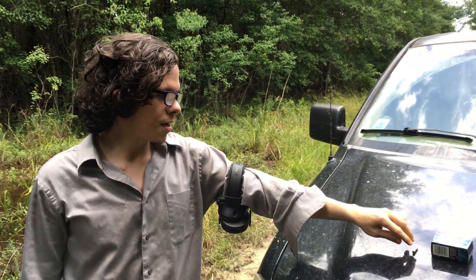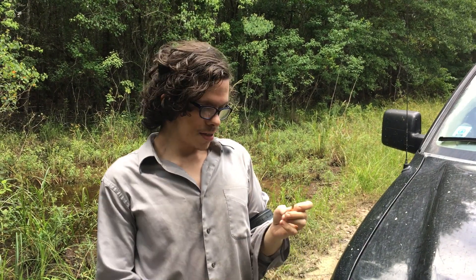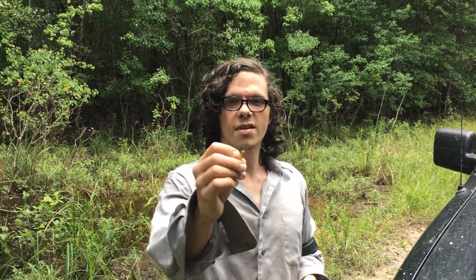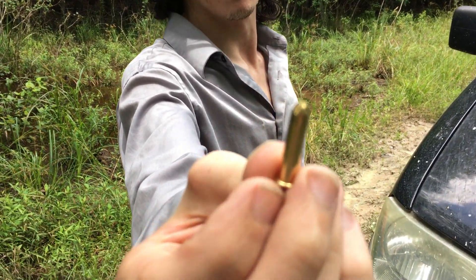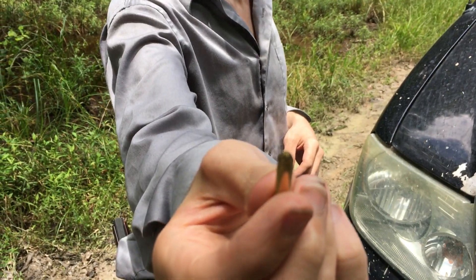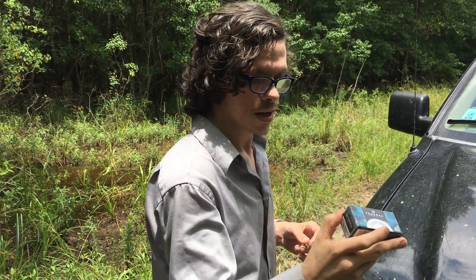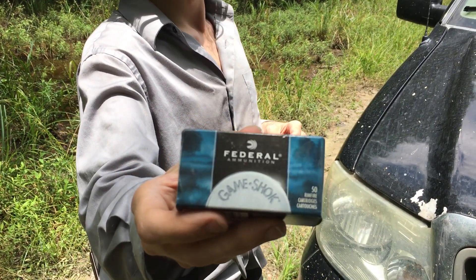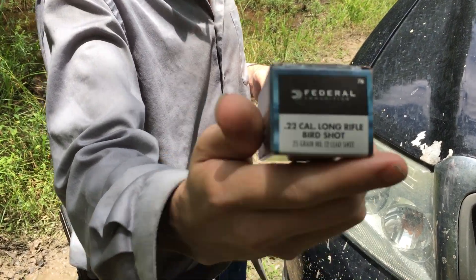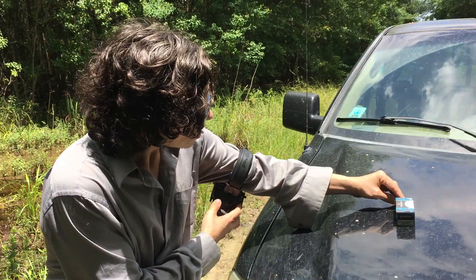I'm out here trying out some rounds for a .22. These little things here are crimped shot shells for .22s. They're a Federal load — little birdshot .22 shells. I'll hope it shows up well in the video.